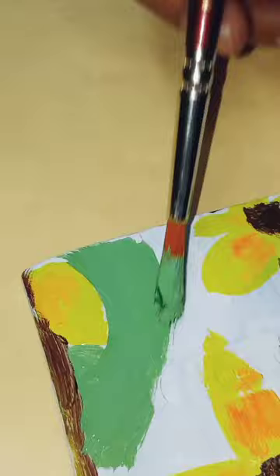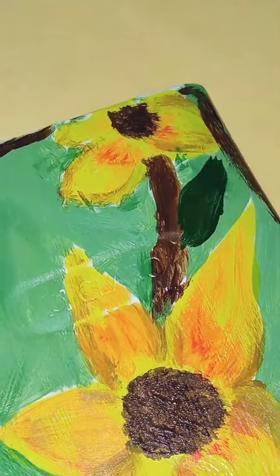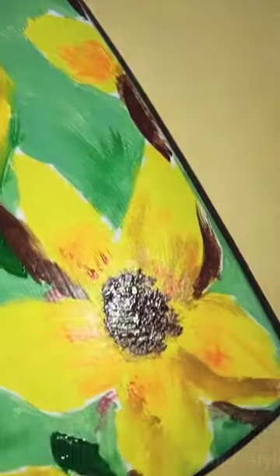Anyway, some finishing touches — I'm really loving it. Oh, I don't know why.